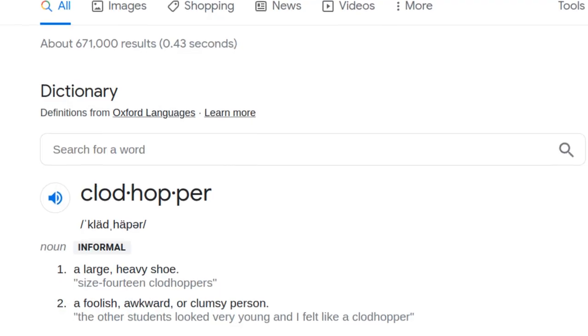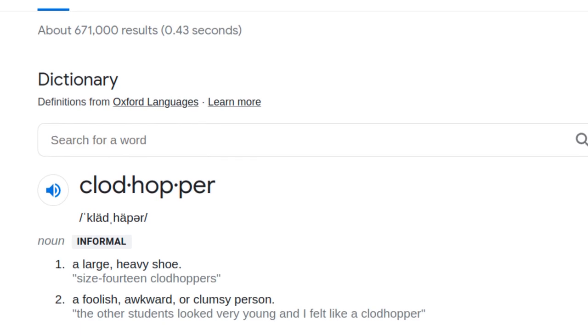Do any of y'all know what a clodhopper is? I always thought of it as a big shoe, and that's what the dictionary says too, but also a foolish, awkward, clumsy person. But what I didn't know until today is that the clodhopper is also a pretty cool fly pattern.